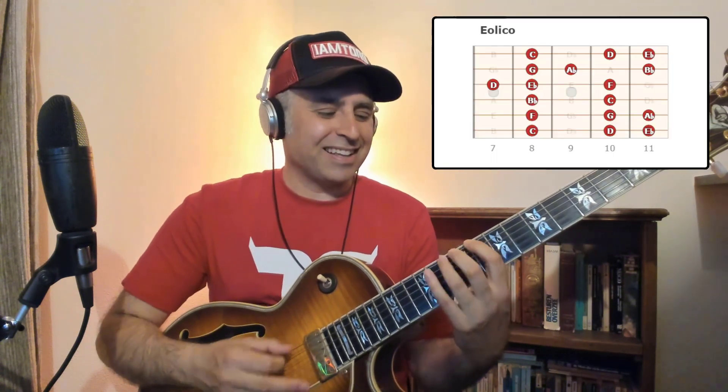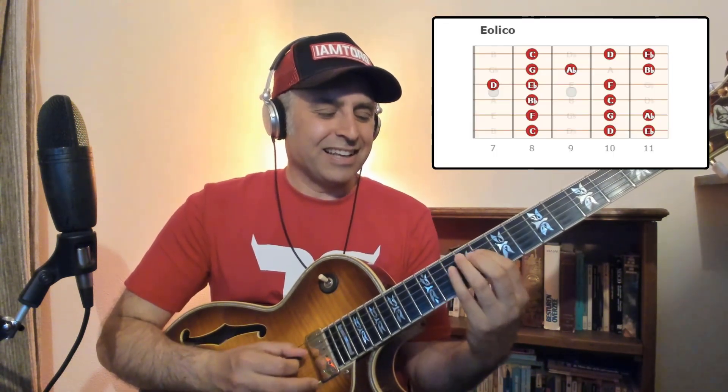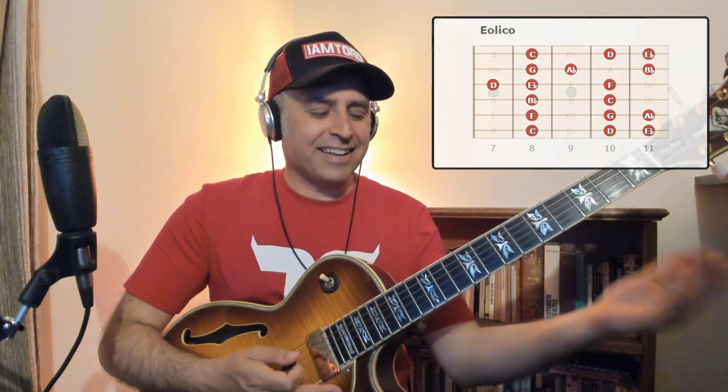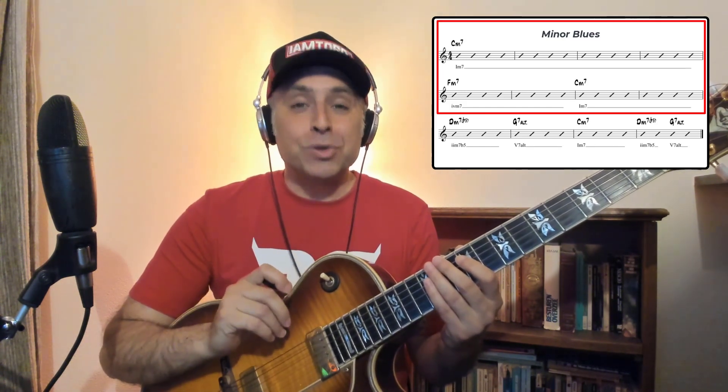In un tradizionale blues minore di 12 misure abbiamo la possibilità di suonare sulle prime otto misure un bel modo eolico. Ciò è possibile in quanto all'interno delle prime otto misure troviamo rispettivamente il primo e il quarto grado di una tonalità minore, per cui il modo eolico e dunque la scala minore naturale ci sta veramente a pennello.